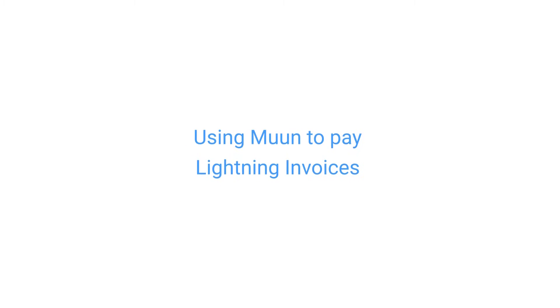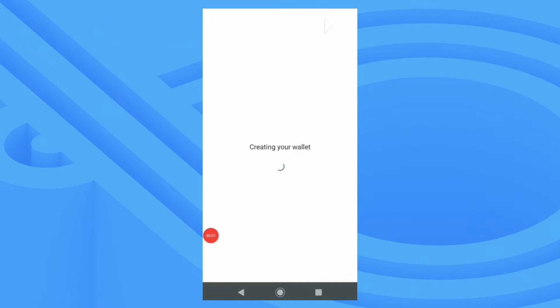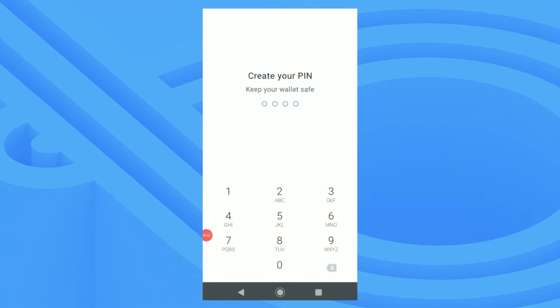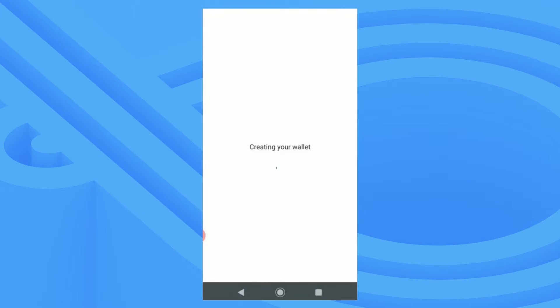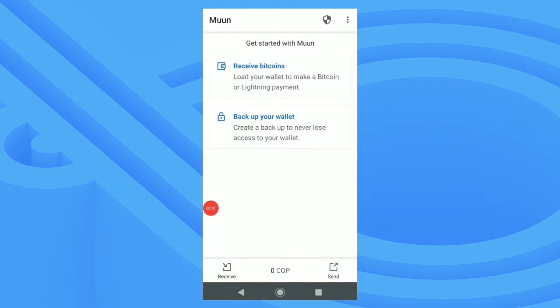Today we'll be talking about Moon Wallet and how to use it to pay Lightning invoices. I'll start by creating a PIN for my wallet, then confirm my PIN. When it's complete you'll see a pop-up letting you know that your wallet was created successfully.